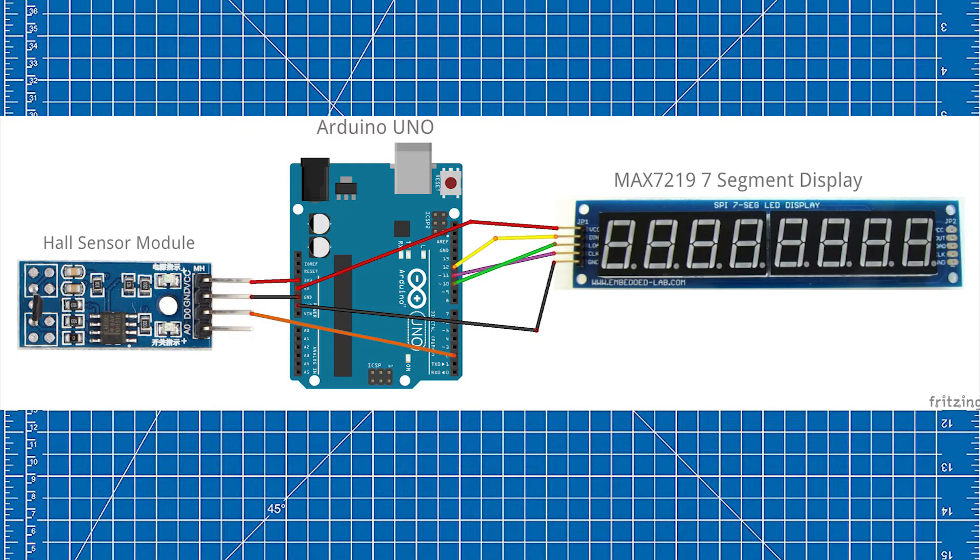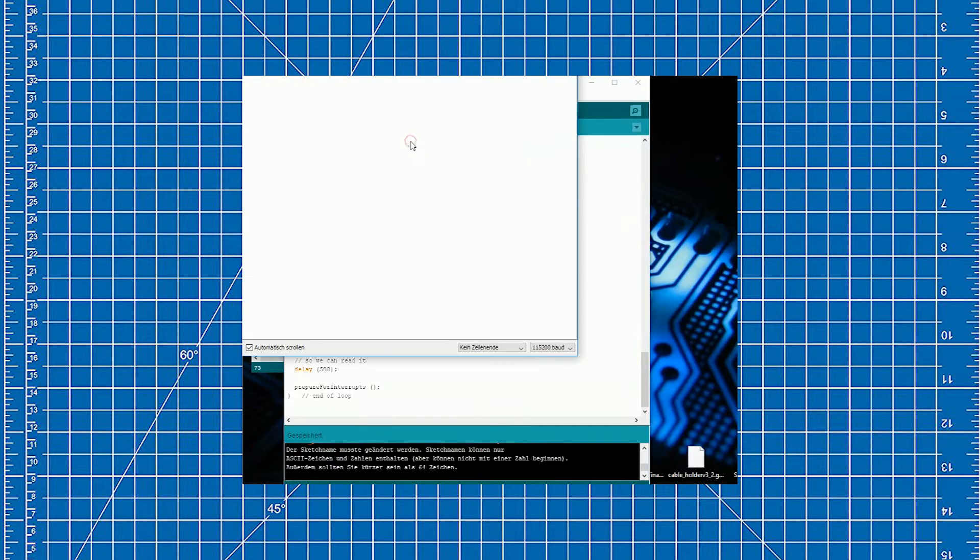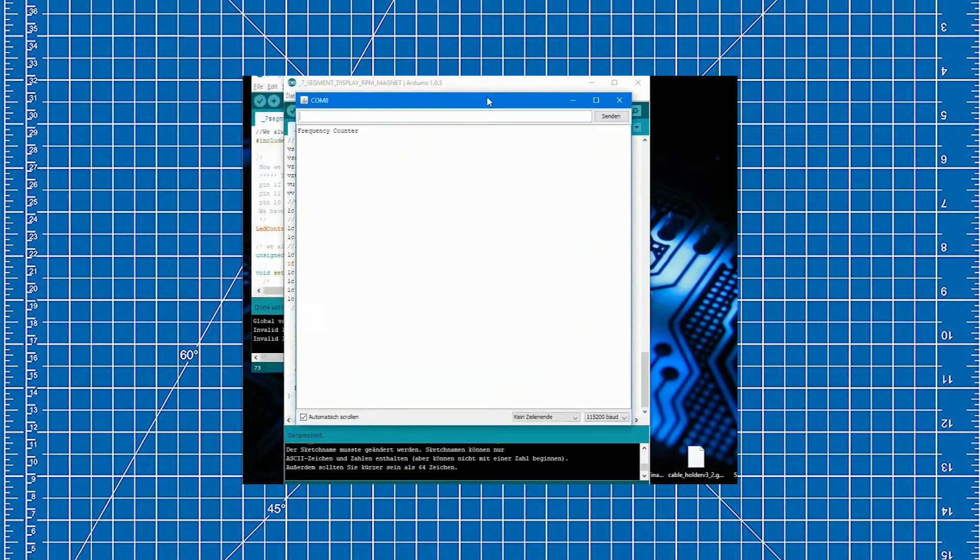Here you can see the schematics of this project made with Fritzing. When you open the serial monitor inside the Arduino IDE it's also possible to see the RPM on your computer.